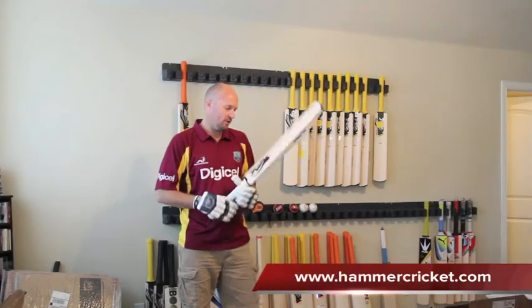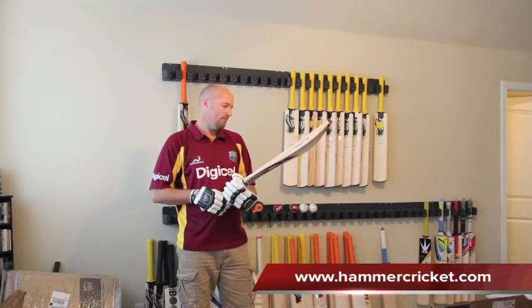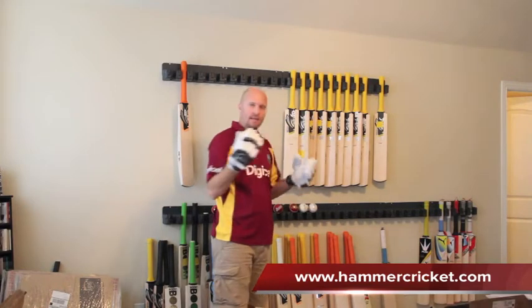Hey guys, Jason here from hammercricket.com. I just wanted to do this little review for you. This is actually not going to be talking about the platinum bat, but I am going to be talking about the platinum gloves.